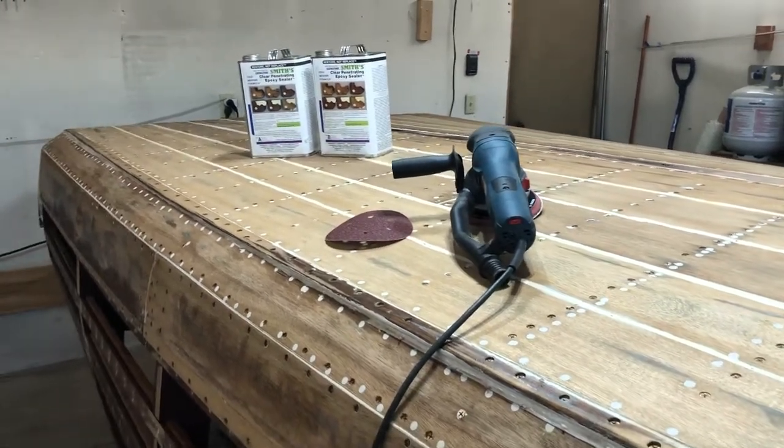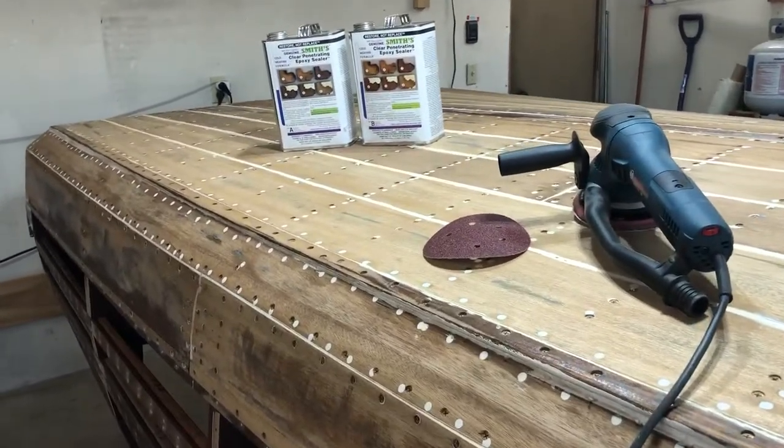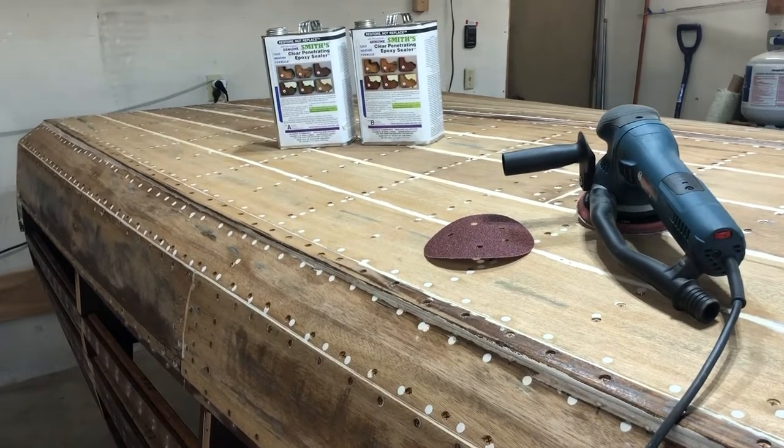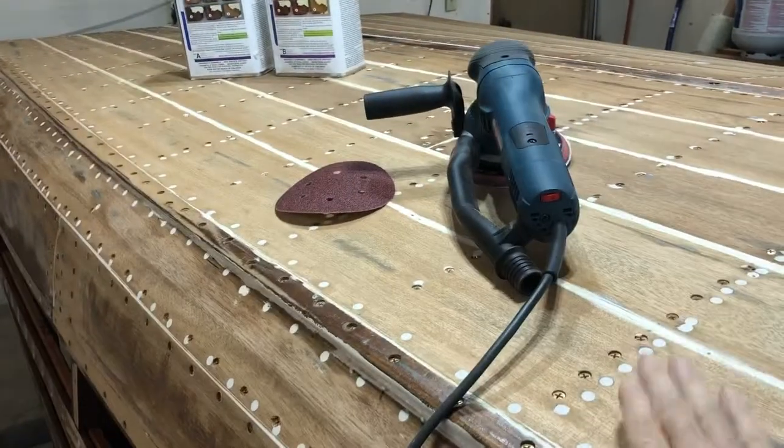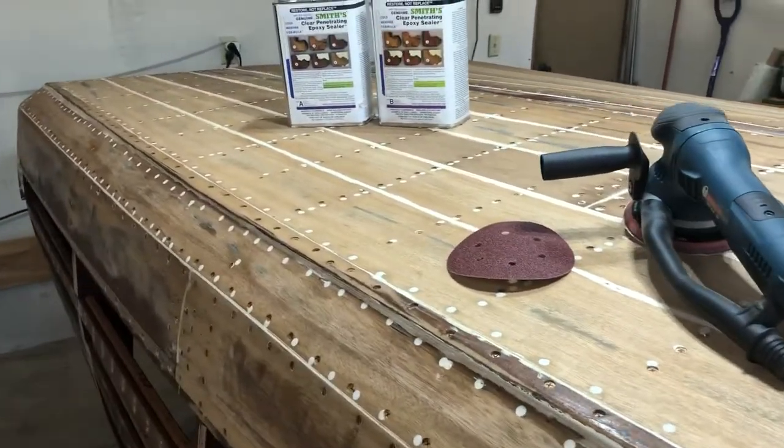Hi, my name is Guy Fredrickson. Today is Tuesday, October 11th, 2022, and this is another update on the bottom work for the 61 Christcraft.